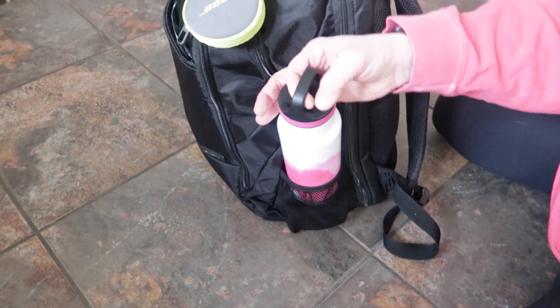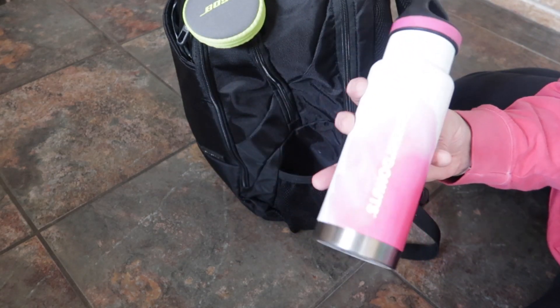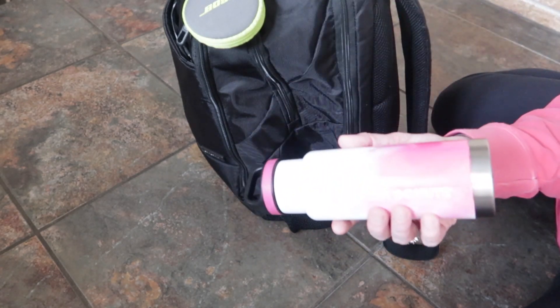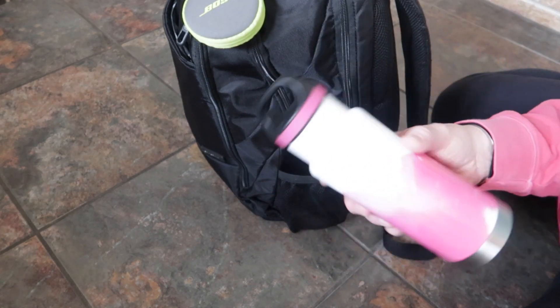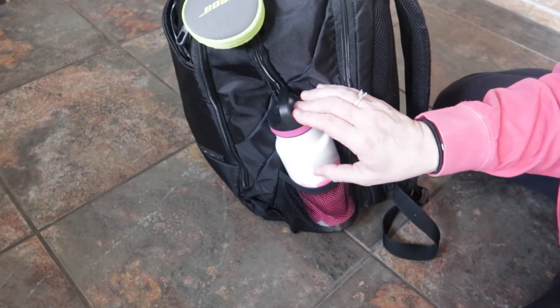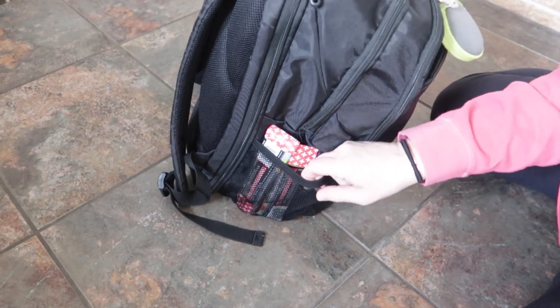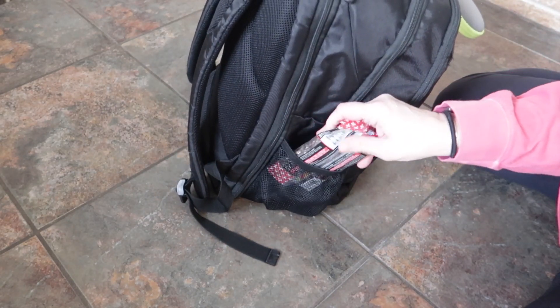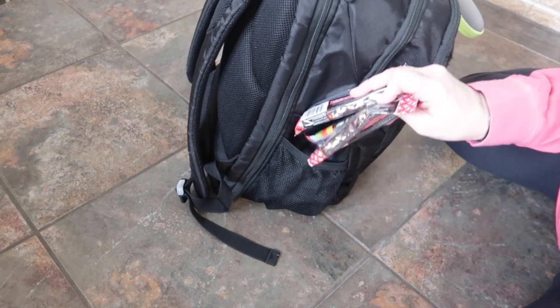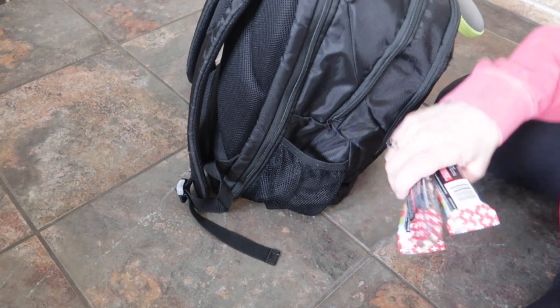Let's start with the outside features. We have two drink holders — in this one I have my empty Dunkin' Donuts thermos. I'm bringing this because as soon as I go through TSA I'm going to get myself a huge Dunkin' to have on my morning flight. On the other side I stuck in three of my Kind bars in case I get hungry, and they're easily accessible.